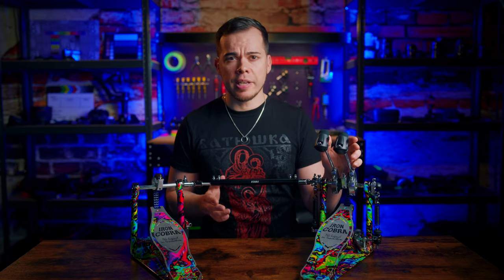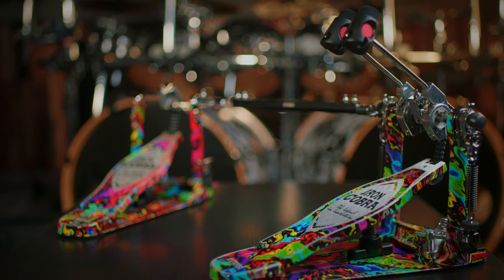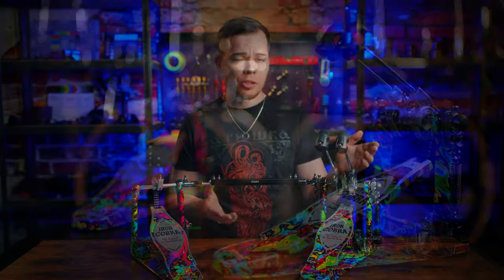Although there are two different color finishes to choose from, every single pedal is actually one of a kind and there are no two pedals out there looking exactly the same, which is pretty cool.